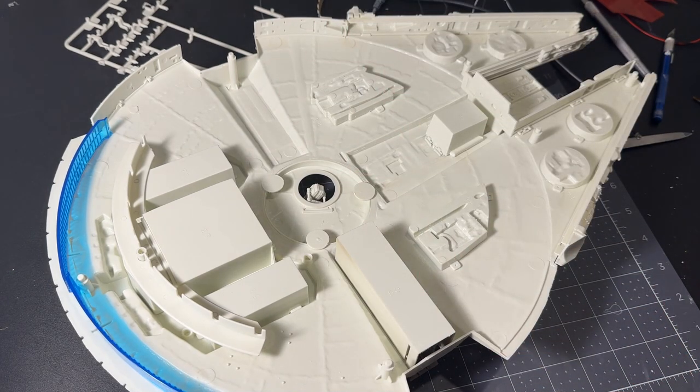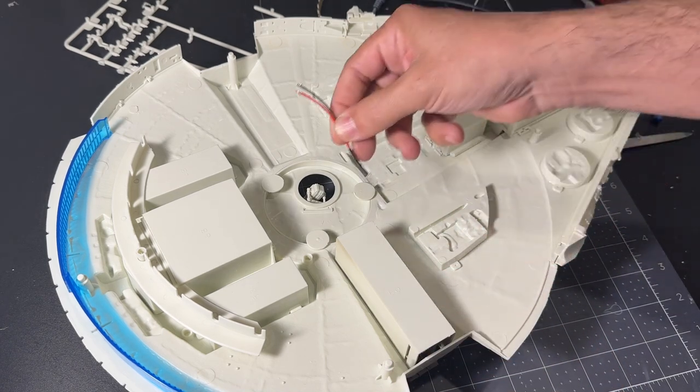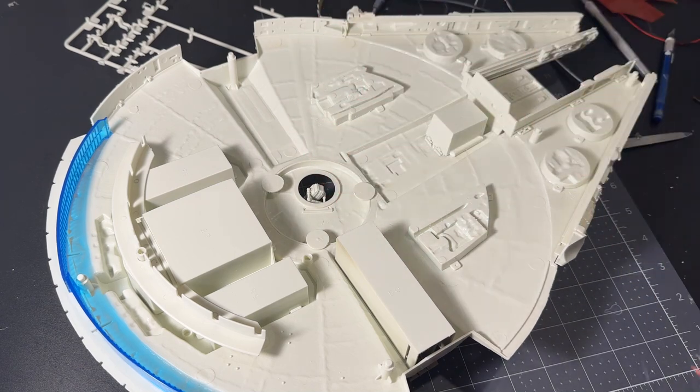Beyond the engines, I'll also add an LED in the cockpit to light it, and an LED to light the ramp going down — that's the minimum for lighting the ship. Get into the later movies and there are a lot more lights on the Millennium Falcon.